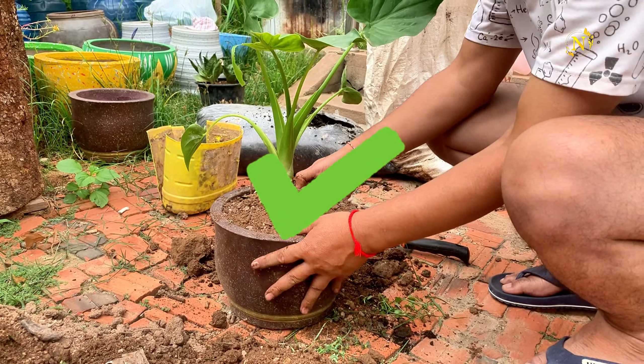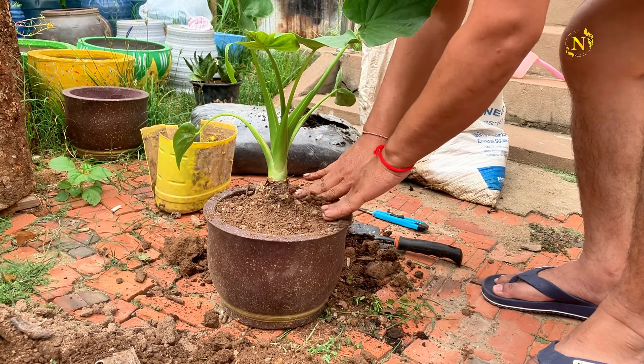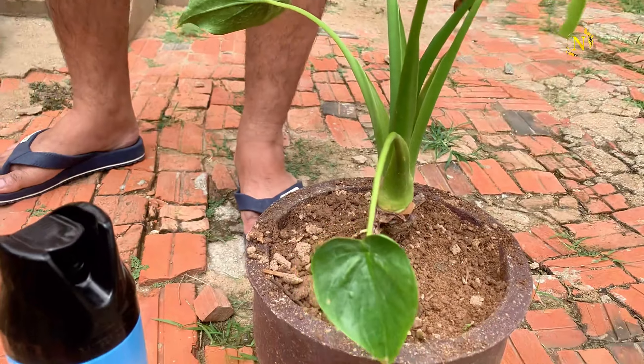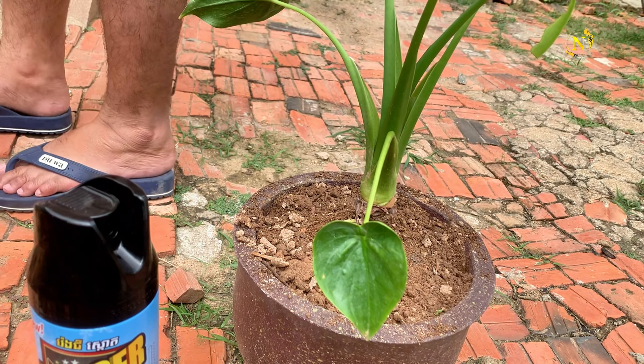When to repot: Repotting is needed when the plant outgrows its current pot, roots start circling at the bottom, or the soil becomes compacted. Most indoor plants require repotting every one to two years. Look for signs like slower growth, wilting, or roots growing out of the drainage holes.